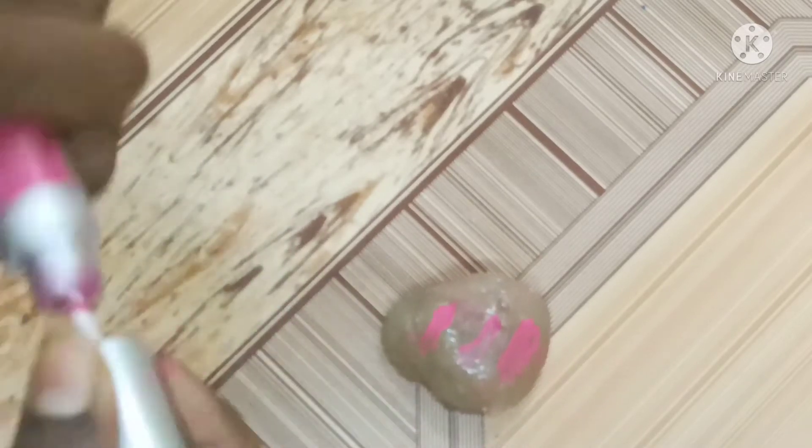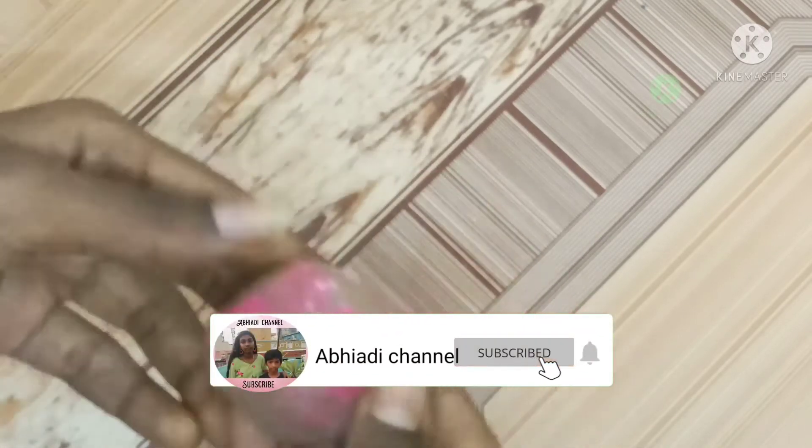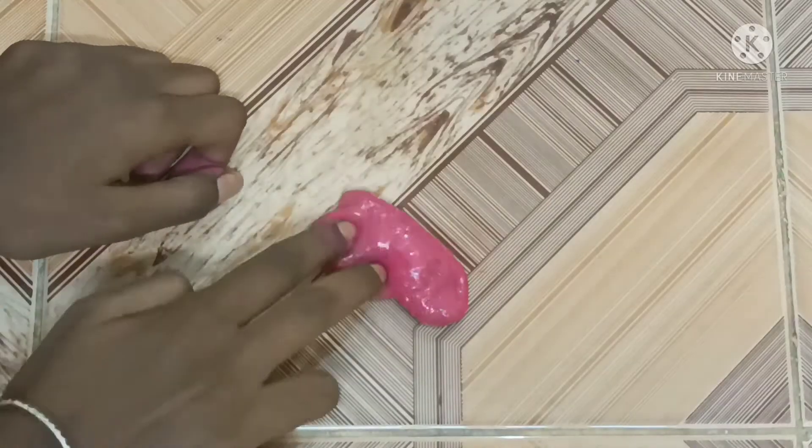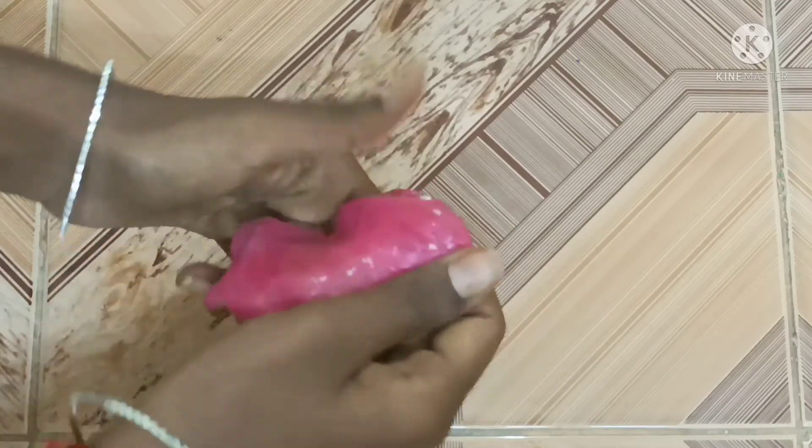I am going to add a little lipstick. I will add a little bit of lipstick and mix it. I will try it. I am not sure I will make it very good.